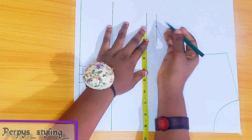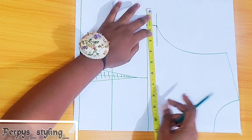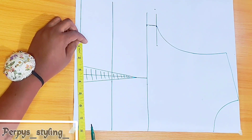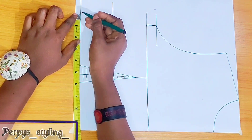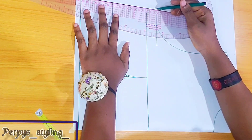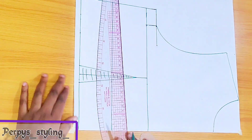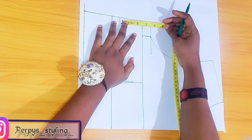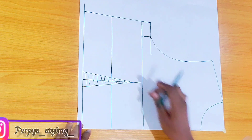Here I'm marking quarter of the bust circumference and adding 1.5 for seam allowance. On the waistline I'm marking quarter of the waist circumference and replacing the dots we have here, then adding 1.5 for seam allowance and connecting just like so. For the bust dart, from the bust point I came down by 2.5 inches, then make the mark here and connect it back to the bust point.